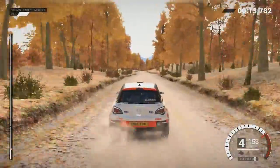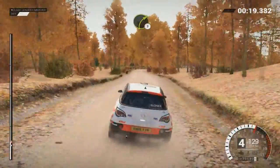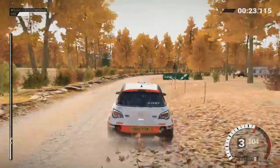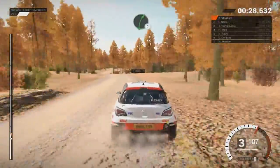Keep right over crest, 110 over bumps, 200, right 3 into left 6, left 6 through dip, water splash, right 5.